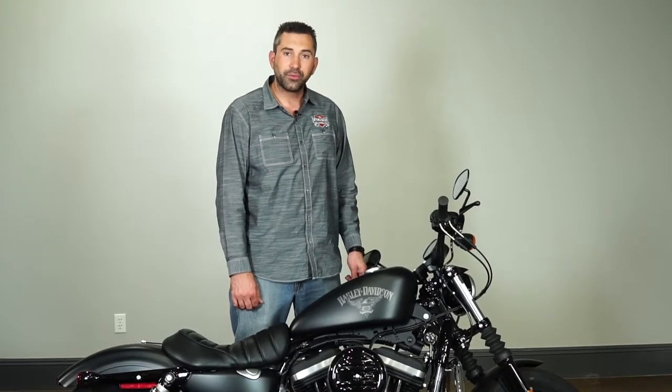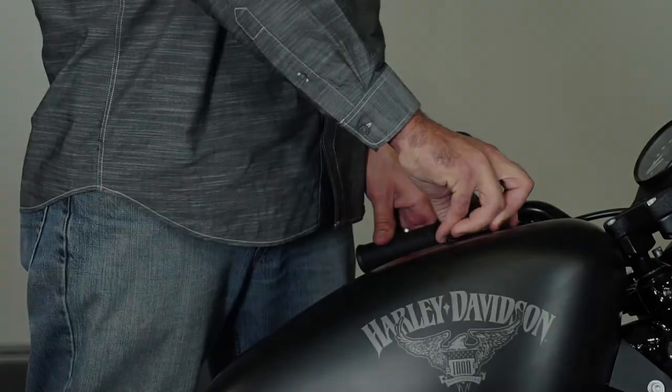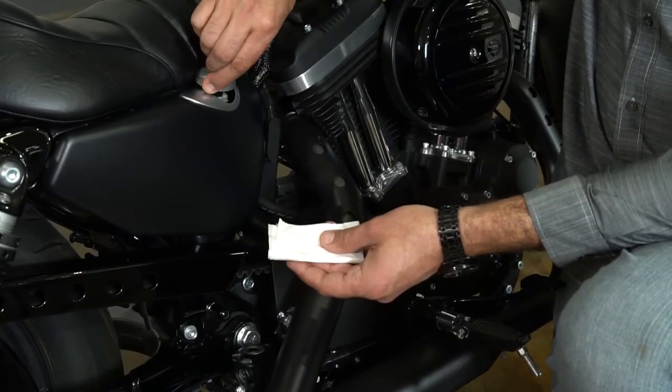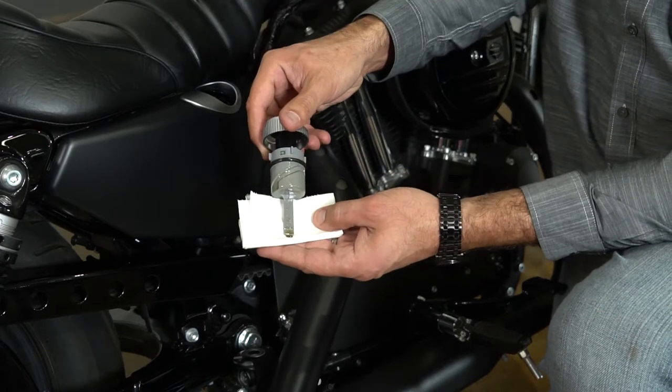Now let's cover the fuel and how to check the oil. This motorcycle comes with a 3.3 gallon tank with a range of about 120 miles. Recommended fuel is 91 octane. We're now going to check the oil and make sure it's at the full level.